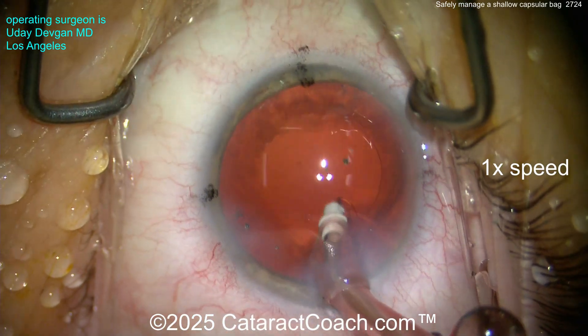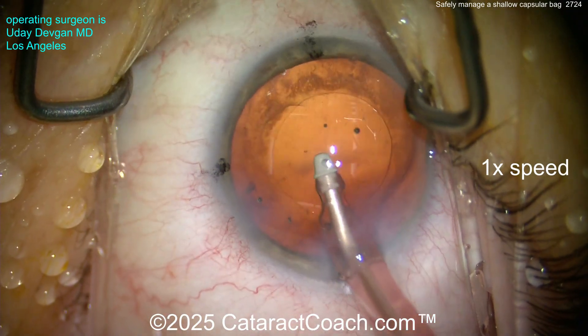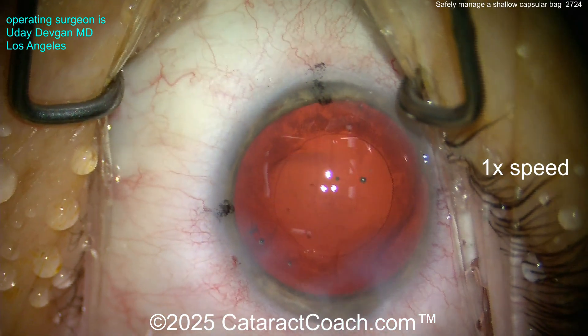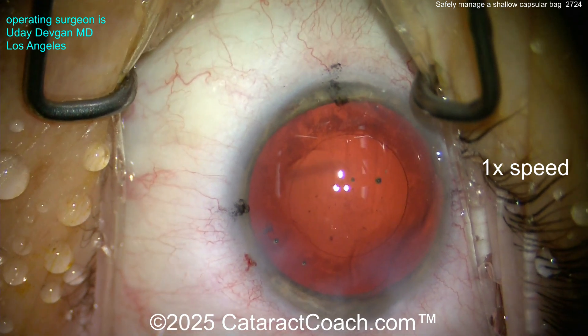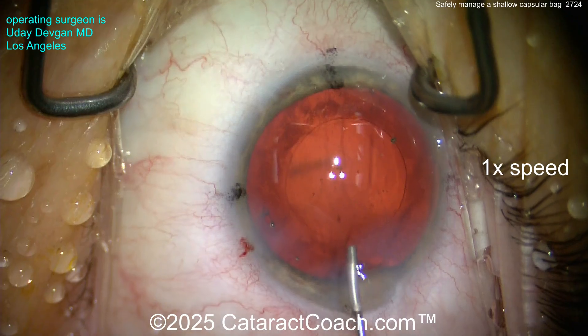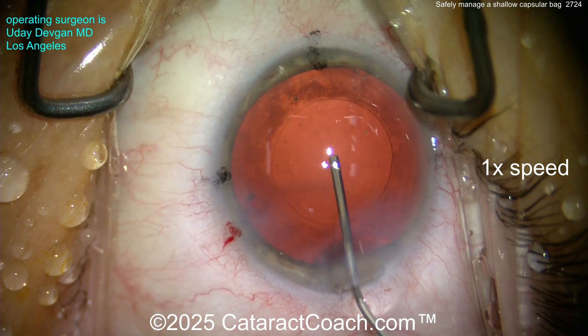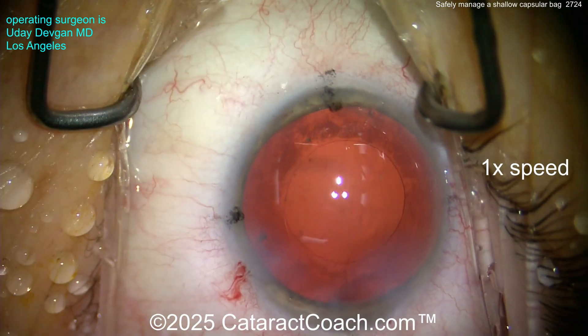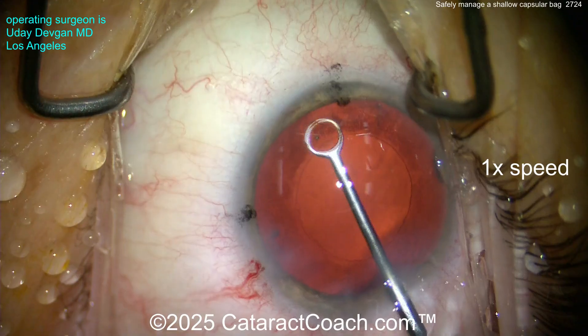I'll get all the cortex out pretty easily. But look behind the posterior capsule — you can see tiny lens material in front of the anterior hyaloid face. How did it get there? The loose or gappy zonular support. Now let's put the viscoelastic in — cohesive — get a good deep fill and give it some time. That can push out some of the fluid.